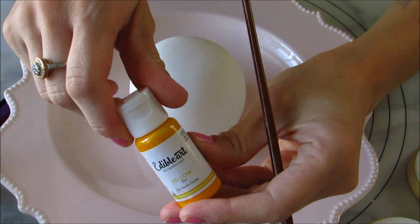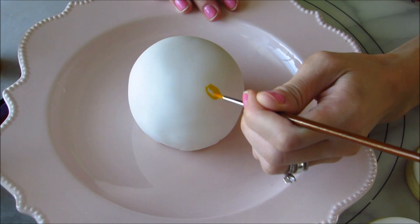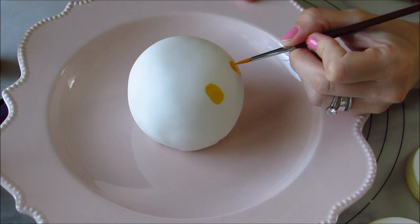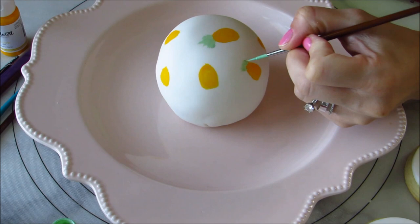Now I'm going to paint using Edible Art by Sweet Sticks. She's located in Australia but she does have distributors in the US, so if you check her website — which I include in the comments — you can find those distributors. I'm using yellow, pastel green, green, and brown to paint on these pineapples. The great thing about this paint is that it dries very quickly and it doesn't need mixing, so you can simply paint on as is and you have a really great product.